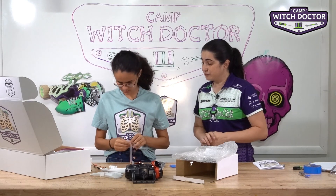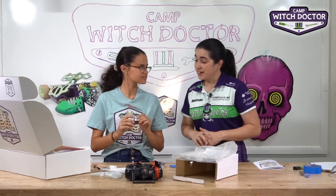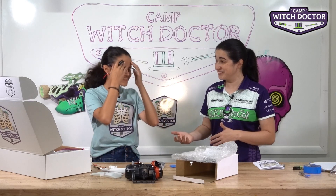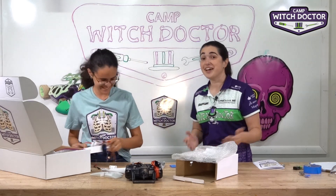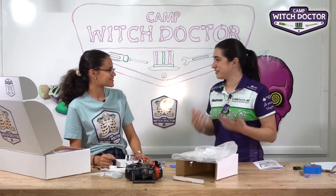That's your receiver — go ahead and take that out. The receiver, you might be surprised to learn, receives the signal from the transmitter that transmits the signal to the receiver. Who names these things, right? Pretty straightforward.